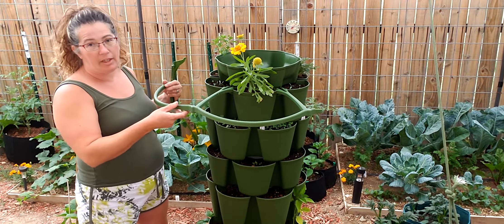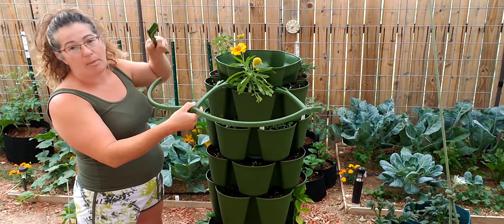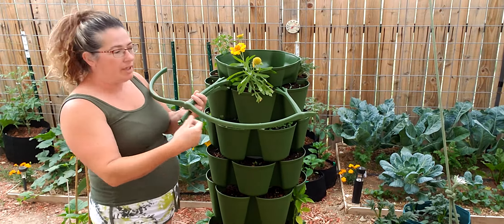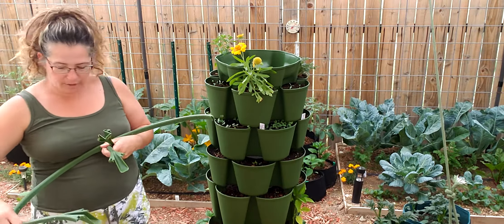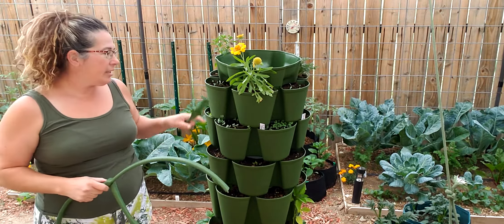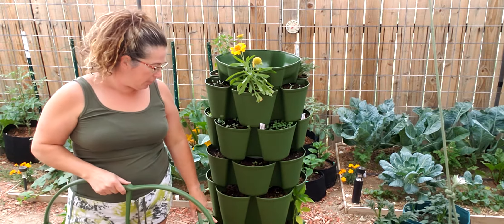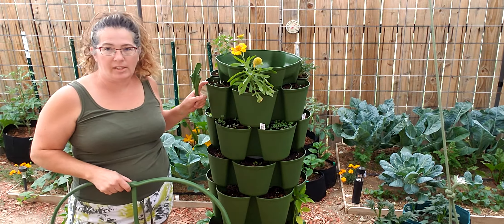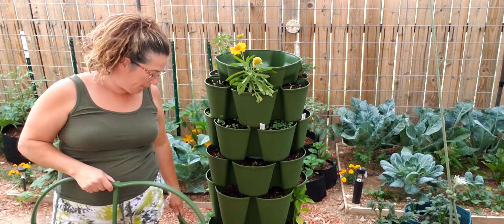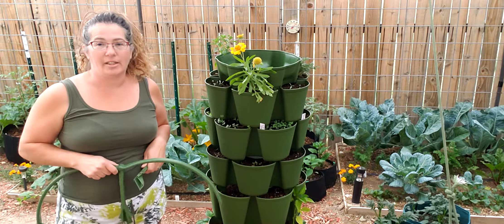We personally are not using the trellis accessory right now, but since it came with the combo kit and we have peppers on the other GreenStalk, we might go ahead and put it on that one. This is called a bundle kit on the website. You get three of the larger bases, three of the leaf bases, a base of your choice on the bottom, and an accessory as well.